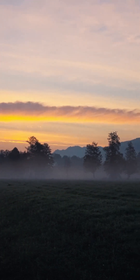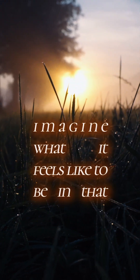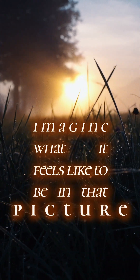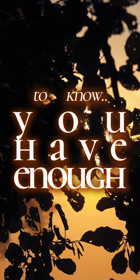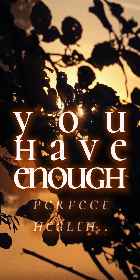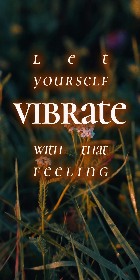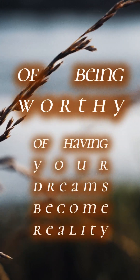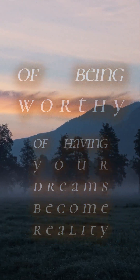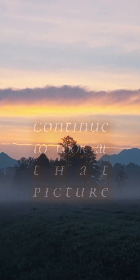And now, feeling your whole body humming with this beautiful light, I want you to just calmly look at that picture and keep looking at it, as you imagine what it feels like to be in that picture. What does it feel like, truly, to know you have enough? Money or love, perfect health or success — you're worthy of all of it. Let yourself vibrate with that feeling, and breathe in that feeling of being worthy of having your dreams and visions become reality. Take a deep breath in as you continue to look at that picture, and a deep breath out.